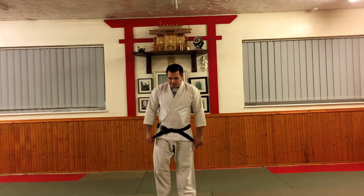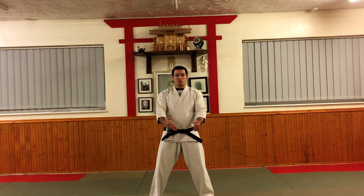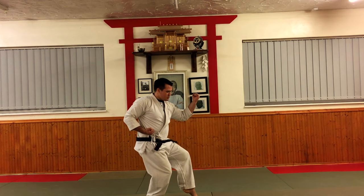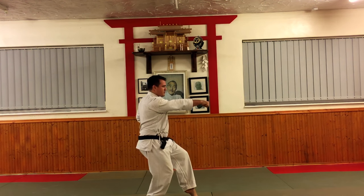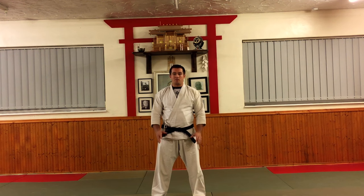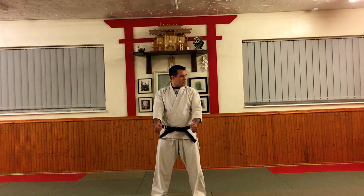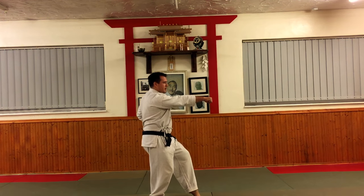So let's get started. We bow, yoi, just like the other Pinan katas. The first move for us is the same as Pinan Sanda - we look, contract the hip and drop back in Sopo Uki, then cross that with the hand back, and then on the spot follow immediately with Gyakuzuki. It's important not to have too much of a delay, because if you're doing Kumite or Bunkai, you don't want to create a gap for your opponent.